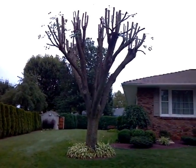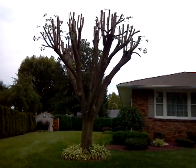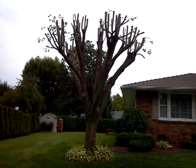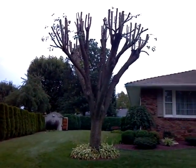So this is what it looks like when the pear tree gets topped. It's going to fill in nice for next spring. The homeowner won't have to worry about it for another five to eight years, and we won't have to worry about the trunk splitting.